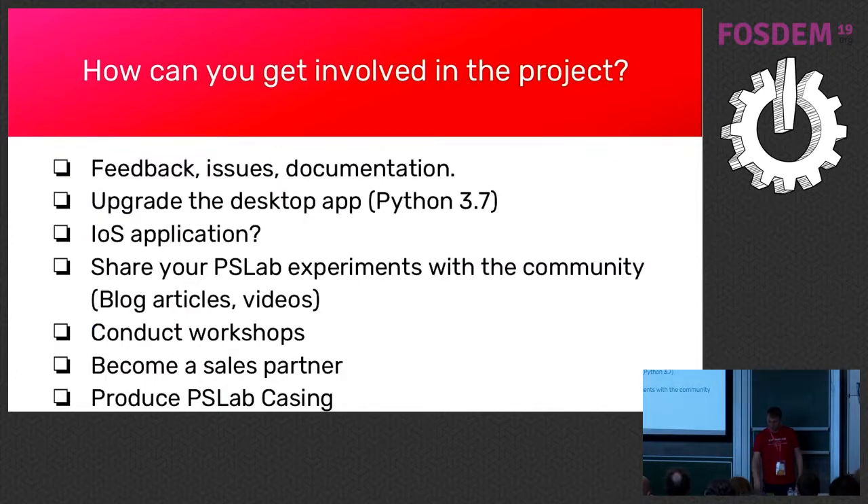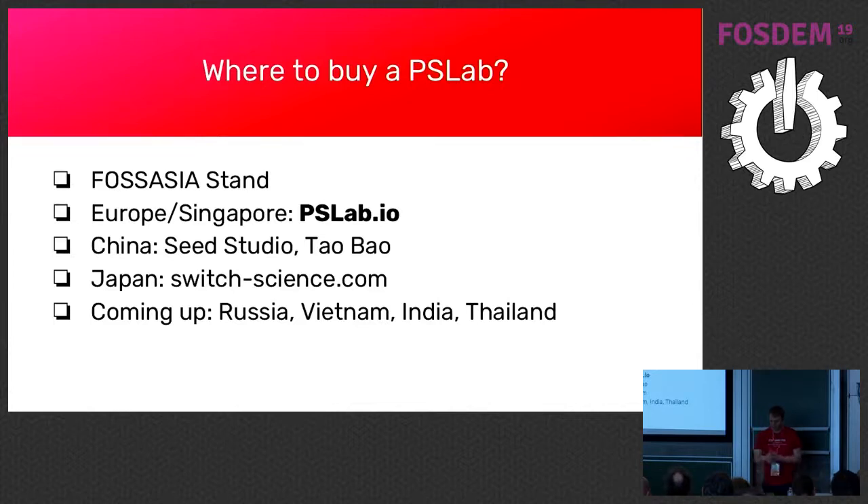What we want from you is feedback — help us make the desktop app better. Anyone doing Python? We need to upgrade to Python 3.7. We're also participating in GSoC and have our own internship program. If there are any students who would like to spend some time — either online or you can come to our office in Vietnam where we started an open source hotel — you're welcome. Do the usual stuff: solve issues, make YouTube videos, or just become part of the community. You can buy it on Seeed Studio.